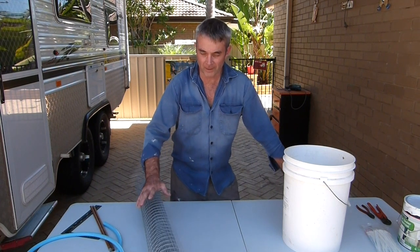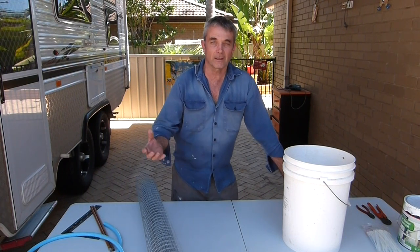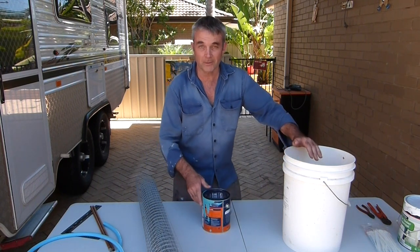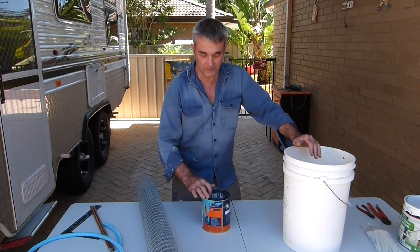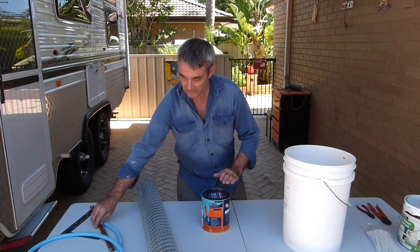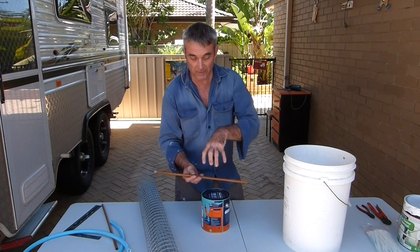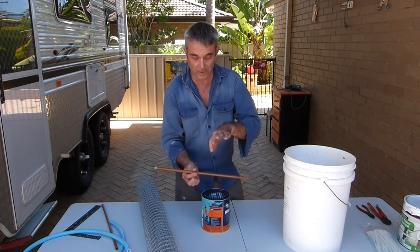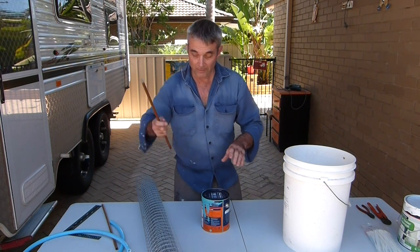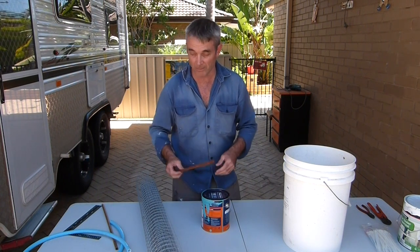We've got a kids party coming up, and I was asked to make a game for adults or kids alike, whoever wants to play. Back when I was a kid, a long long time ago, I used to have a game with a cylinder at the bottom and like mesh on top, and you would have all spikes through it, and this would be full of balls, and you had to pull a spike out without the balls dropping down into the tin. I'm going to go along the same lines as that — it was a bit of fun, anyone can play, doesn't matter how old you are.